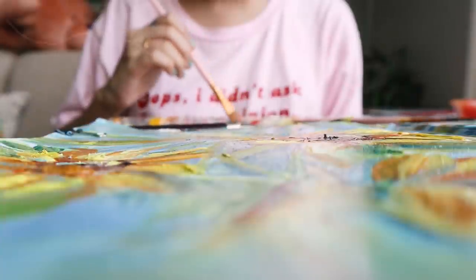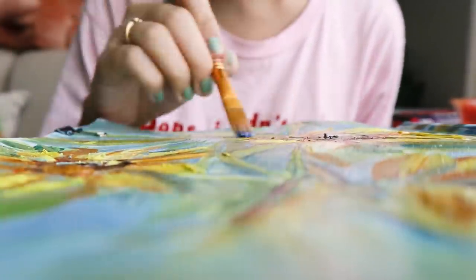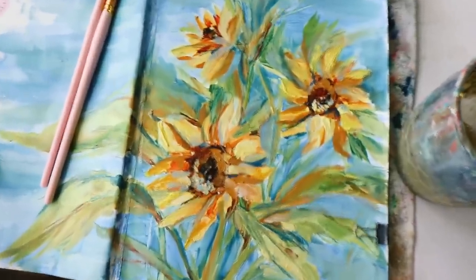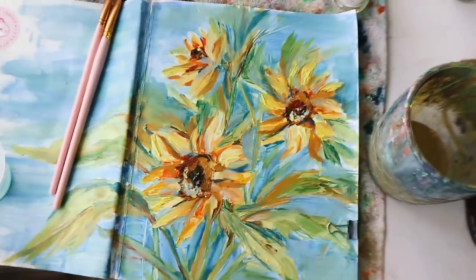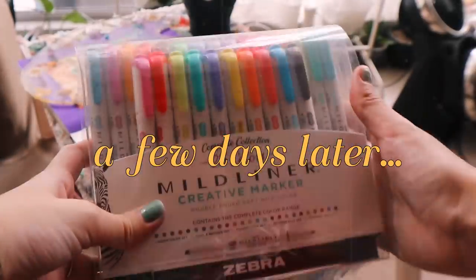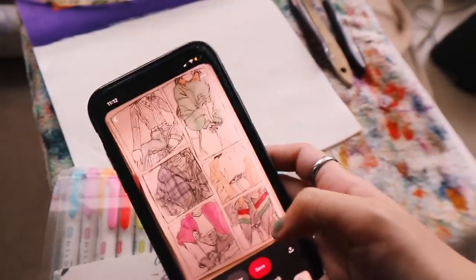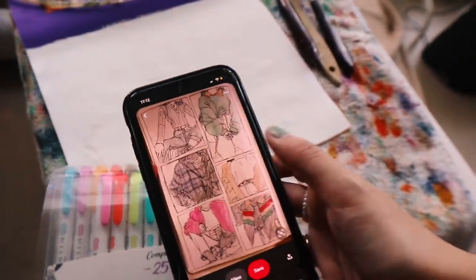Oil painting is something I really want to learn over these next few months, but I don't think I'm ready to dive into anything more complex yet. I think I'm going to draw some outfits over here. I'm going to follow this peg as a reference, but choose my own outfits.